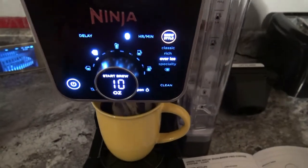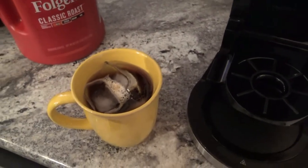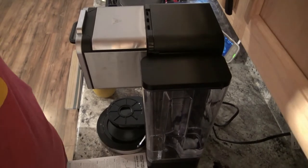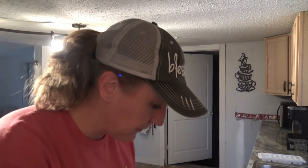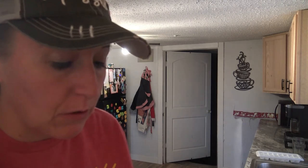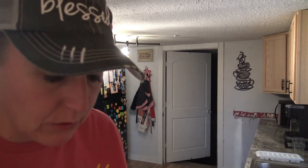And that is how you brew over ice in your Ninja Dual Brew Pro. I'm going to set the camera up so I can take a sip. That is really good — even with just the two scoops I put in. It said you can do two to three scoops, but two scoops for me was just perfect. Just wanted to show you guys how to do that.